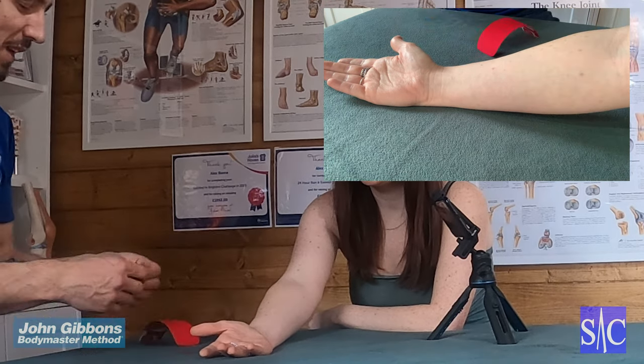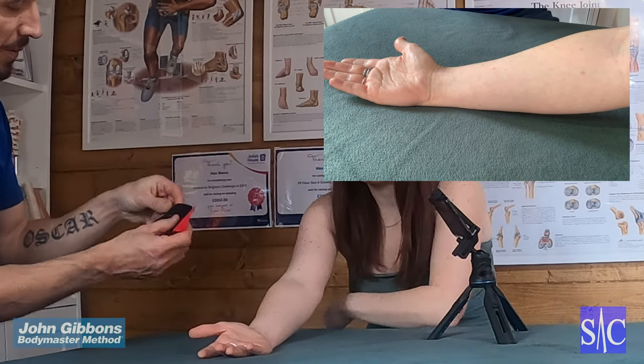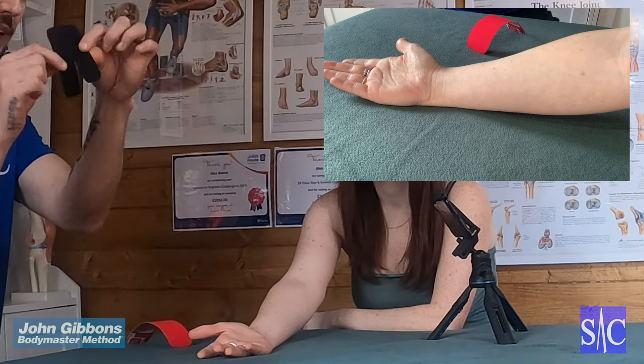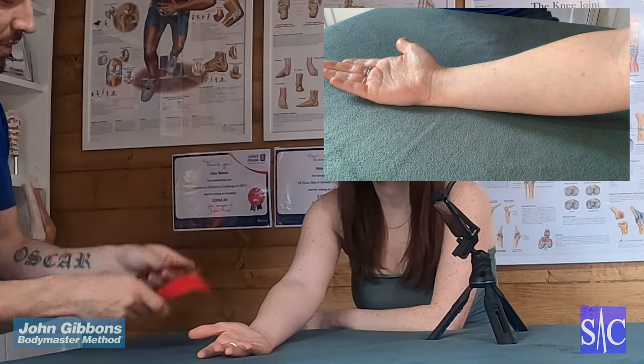So one like that and then one just slightly shorter. Cut another one a little bit shorter than your first, and on the second one, cut it straight down the middle and leave yourself about an inch so it's got two legs, then round off the ends so you've got no sharp corners on the tape.